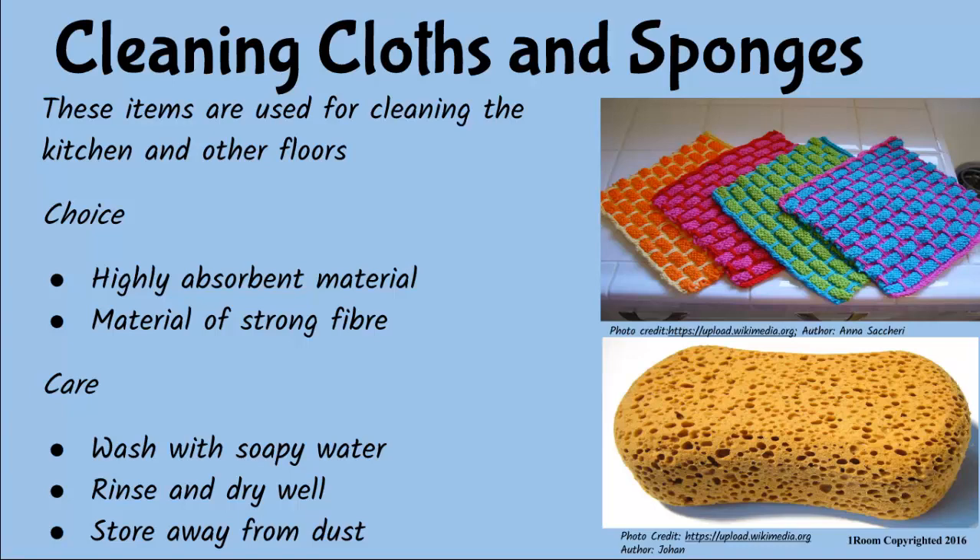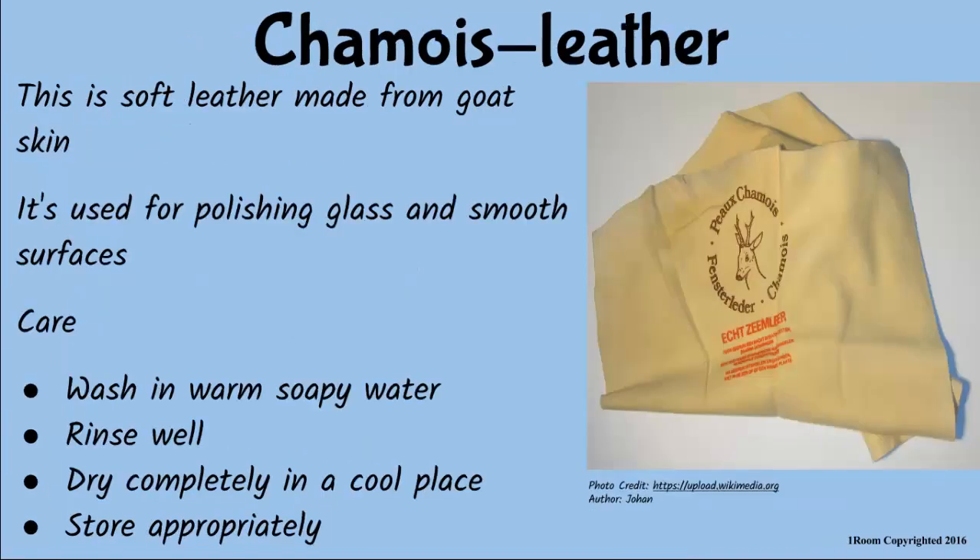And finally, the chamois leather. What? Is that also a cleaning item? Of course. It is soft leather made from goat skin. It is used for polishing glass and smooth surfaces. After use, wash in warm soapy water, rinse and dry in a cool place then store well.